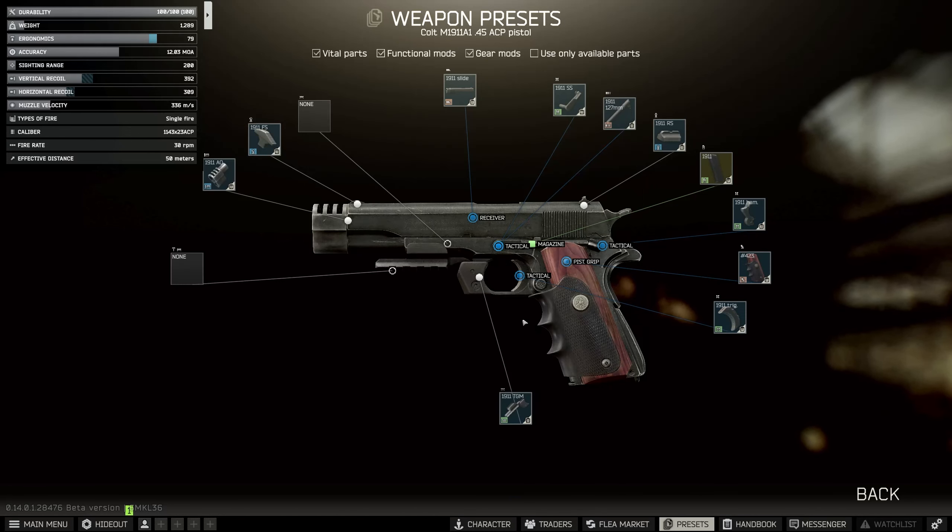Then we need the Trigger Guard Mount so that we can add a flashlight or a laser. Put that on and then I'm just going to use the TBL, which is the NC Star Blue Laser, because it's the one that works and is the cheapest. That's basically all we need to do. We're going to select the weapon and assemble, but we can't assemble that one so we're going to hand that one in to begin with.